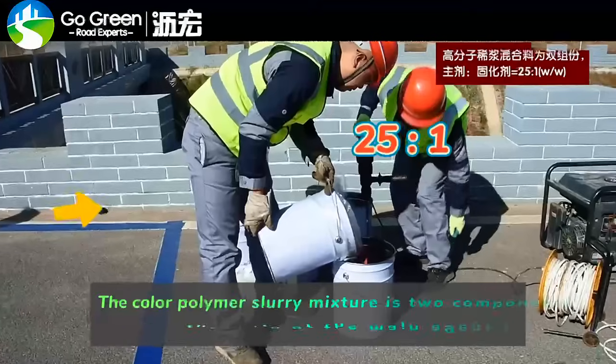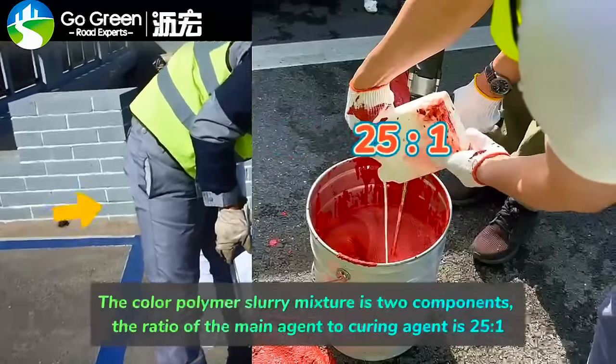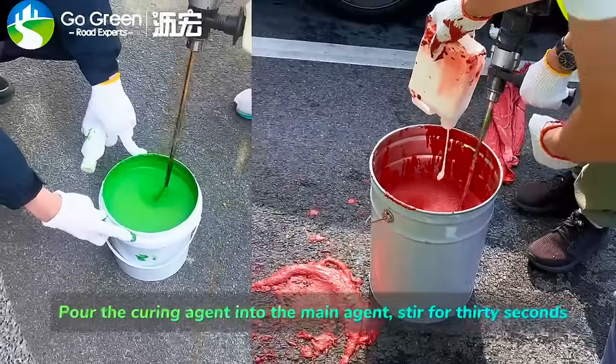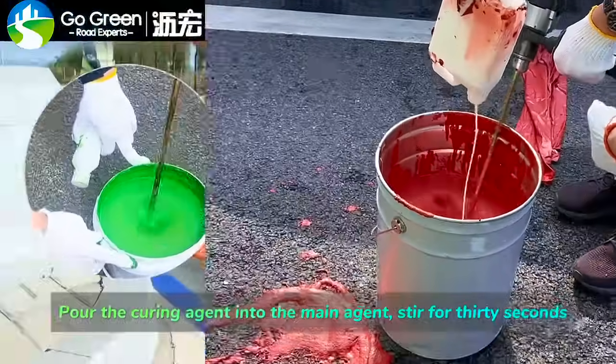The ratio of the main agent to curing agent is 25 to 1. Pour the curing agent into the main agent and stir for 30 seconds.